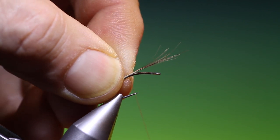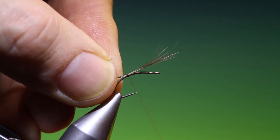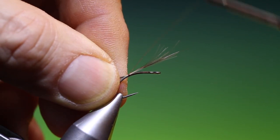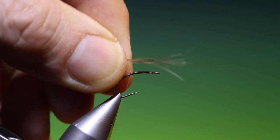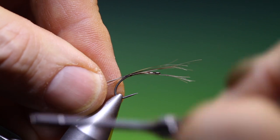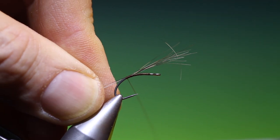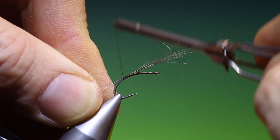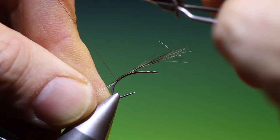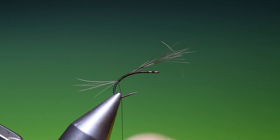We come in and just tie those in on top, give it a couple of turns just to tack it in, see if it's right. A bit too long, so I'll just shorten it ever so slightly. That's good. Just want that like that — perfect.